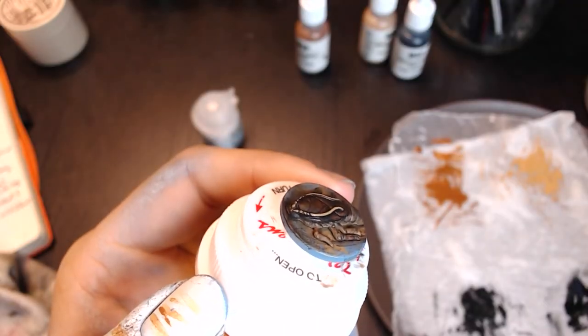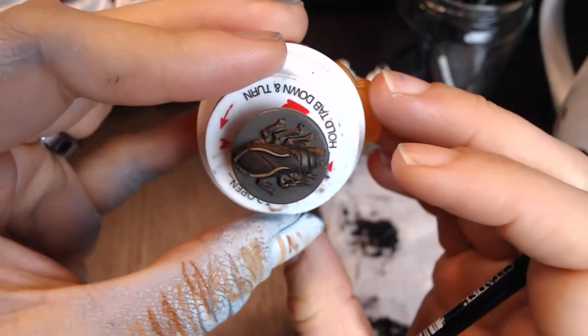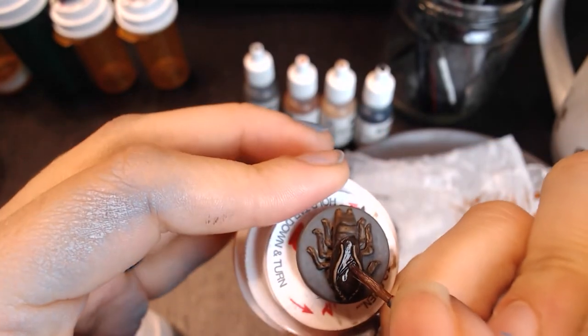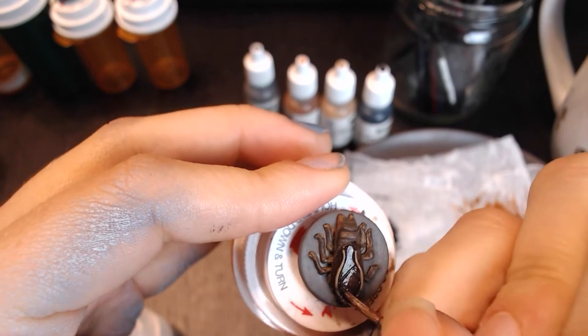That's it — those roaches are painted! They should look decidedly creepy now. You've done blending, bases, shadows, and highlights, and now all that's left is the final touches. We're going to paint the bases of our roaches, then seal them to help protect the paint from chipping. And if you want to go the extra mile, we can add a nice gloss to the shell to make it look like the shiny shell of a roach.